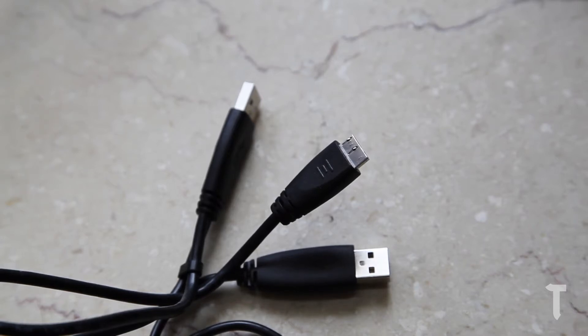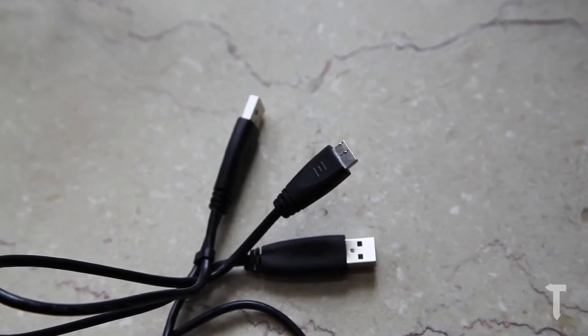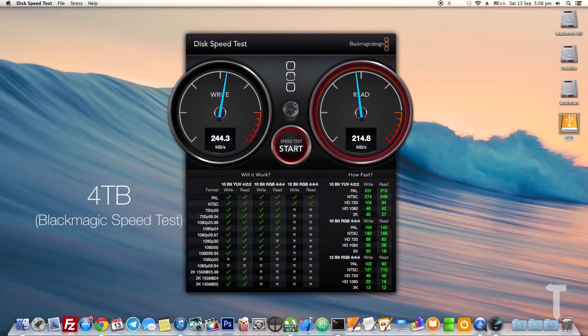The 1TB model comes with a normal USB 3.0 cable, but because the 4TB model requires additional power, it comes with a USB 3.0 cable that has a power cable attached to it.